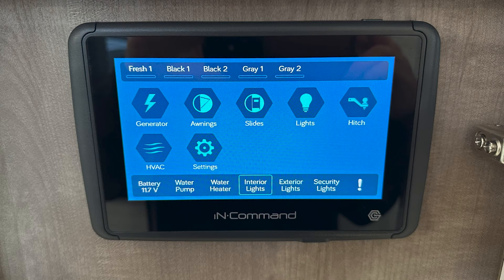Can you explain a little bit more about the control panel? Sure. So on the home screen, you're going to see the generator, the awning, your slides, your lights, your hitch, HVAC system, and your settings. Located at the top, you're going to be able to see your tank levels for your fresh, black, and gray water tanks.